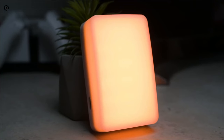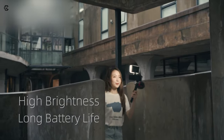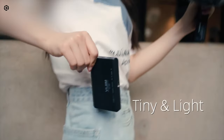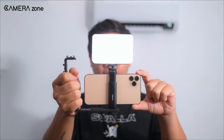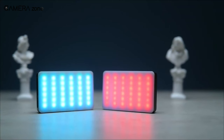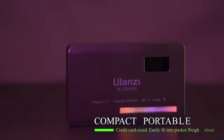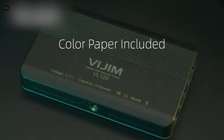It is also compatible with Yulanzi's remote control app, allowing for remote control and adjustments via Bluetooth. The light has a long-lasting battery life, with a runtime of up to 15 hours at 1% output and 2 hours at 100% output. The VL120 is designed with built-in versatility — it has 3/4-inch 20 mounting options, allowing easy attachment to any camera, stand, tripod, or gimbal. It also features a magnetic design for easy attachment to metal surfaces, and it's lightweight and compact. Overall, the Yulanzi VL120 is a great option for videographers looking for a portable, versatile lighting solution with a wide range of color options.